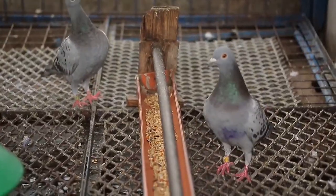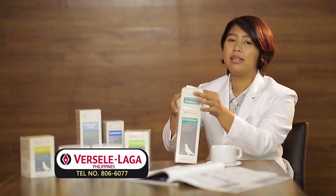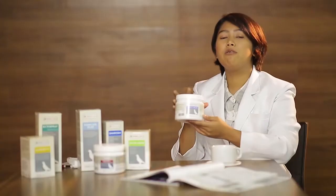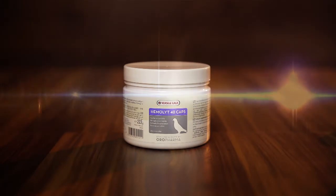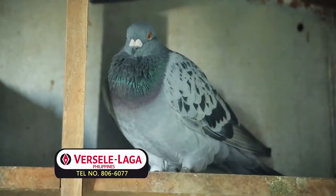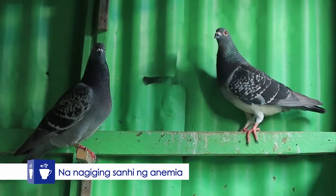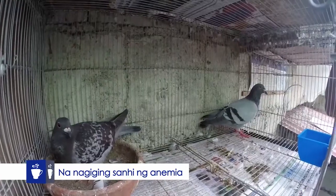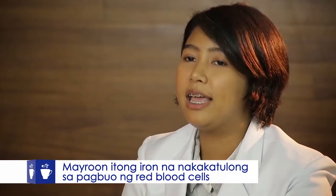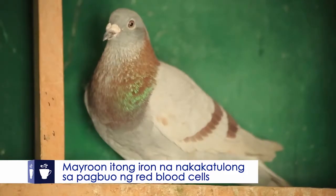Mga kalapatids, habang merong kuto ang ating mga kalapati, pwede natin siyang sabayan ng Hemolite 40. Kasi during na maraming kuto at maraming mites ang ating mga kalapati, nagbablood meal or kumakain ng dugo itong mga kuto na kung saan bumababa yung hematocrit ng ating mga ibon na nagkukos ng anemia. Ngayon, itong Hemolite na ito ay meron siyang iron kung saan nakakatulong ito sa pagbuo ng red blood cells.